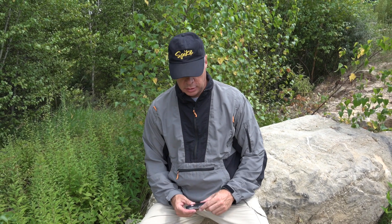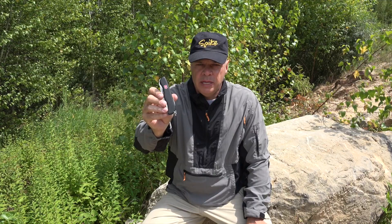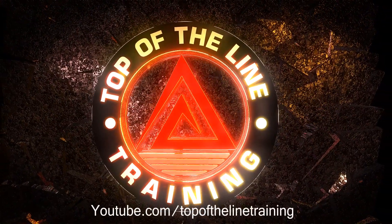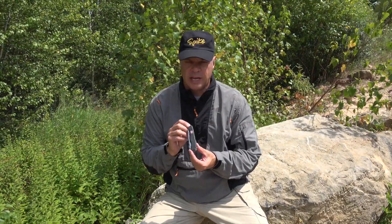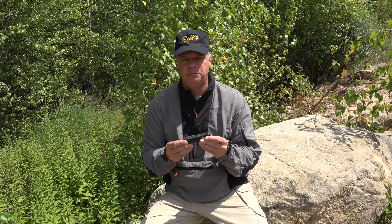Hey guys, Ed here with Top of the Line Training. I'm going to do a review today on the Victorinox Swiss Army Trekker. I just got this knife in yesterday and I'm very excited — it's everything that I expected it would be.